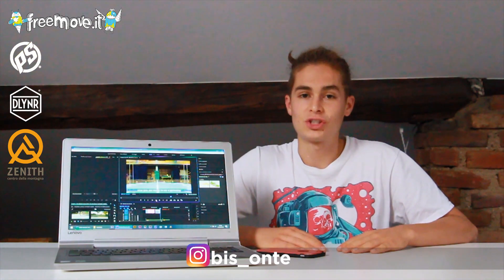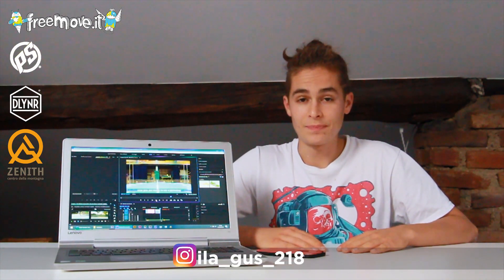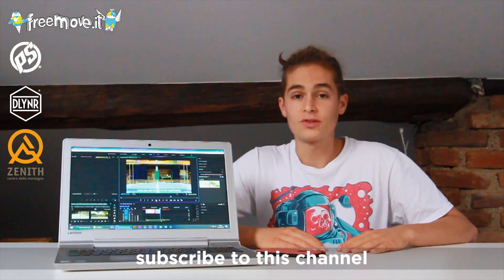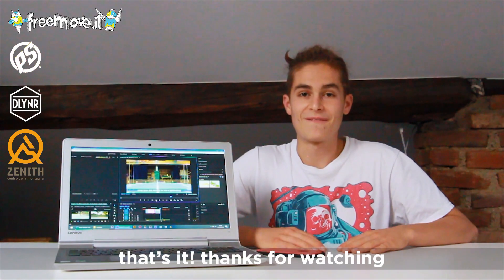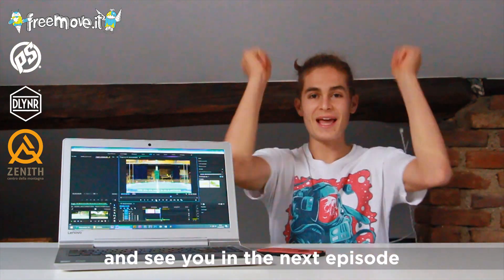I am Bisonte and she is ilaguze218. To follow my stuff, subscribe to this channel and put a like on my Facebook page ilaguze. That's it — thanks for watching and see you in the next episode!